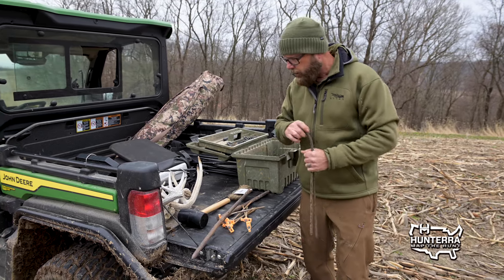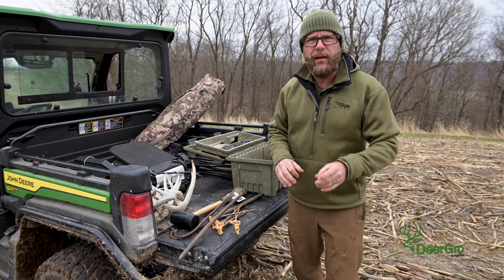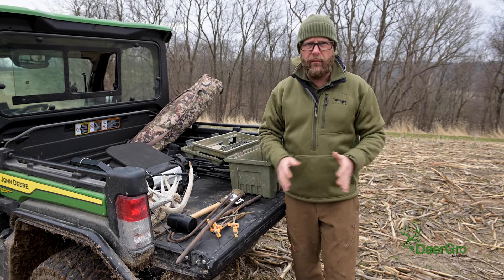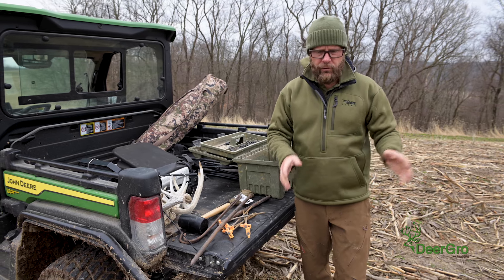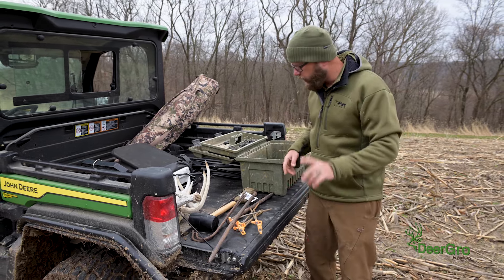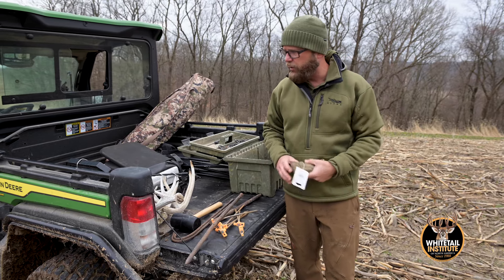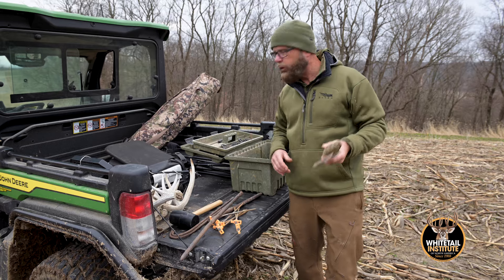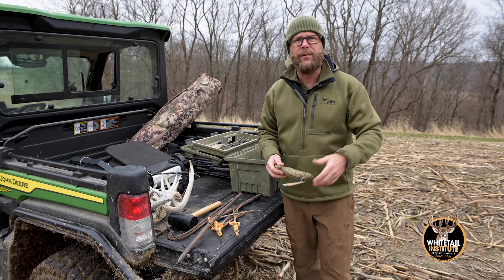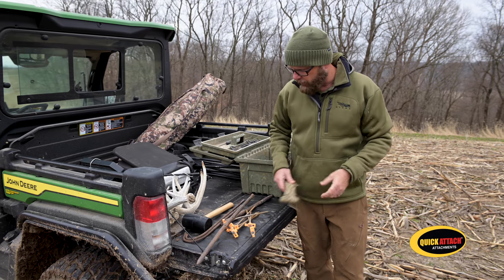This is the Midwestern version of this video. When I set ground blinds at my Oklahoma ranch or my Kansas ranch, we use T-posts - just driving T-posts. But the most important thing at that point is you need to make sure you either use paracord or some rope, because that's going to be your weakest link once you have those T-posts driven in the ground.